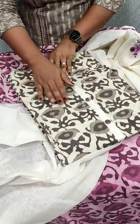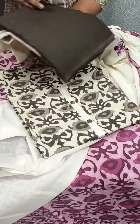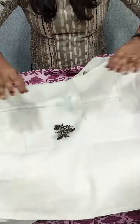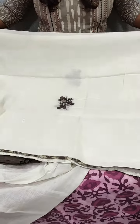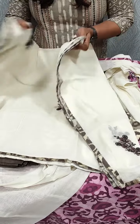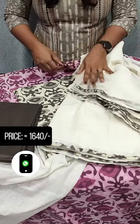Next, we will look at a gray shade. We will add a cotton fabric with hand embroidery and a border.